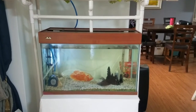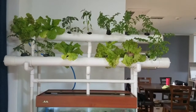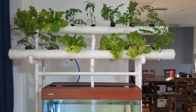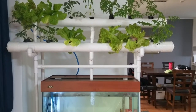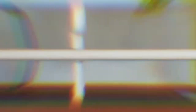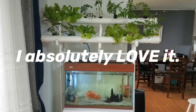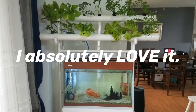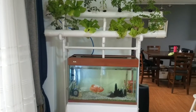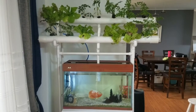The water from the fish aquarium goes into these tubes and feeds the plants. In turn, the plants clean the water and pump it back down into the fish aquarium. I really do like it — it came out really nice.